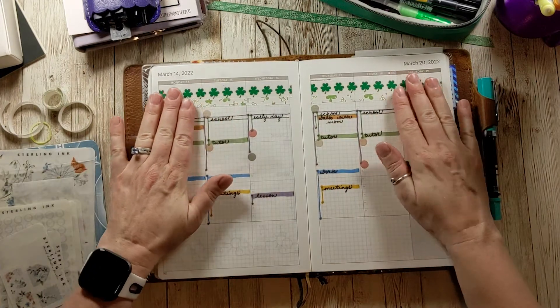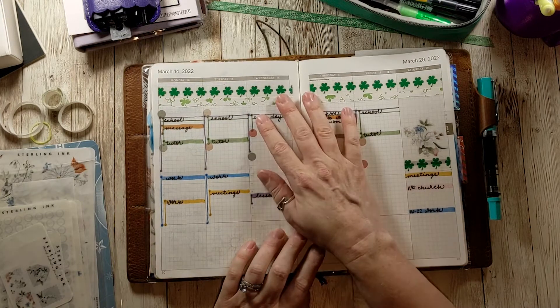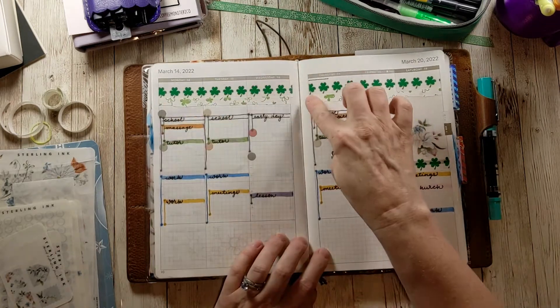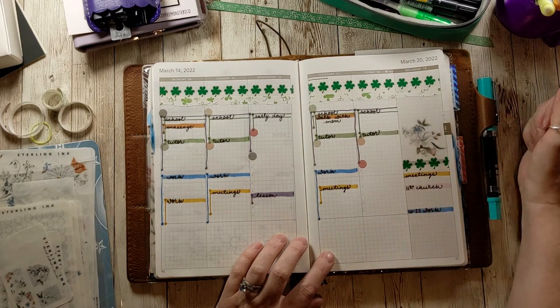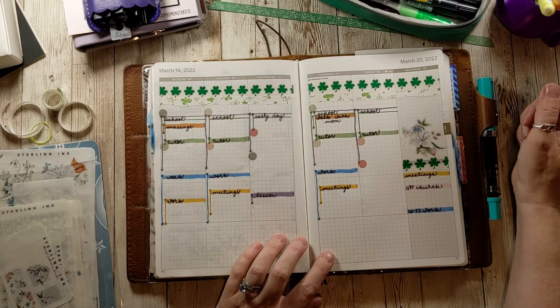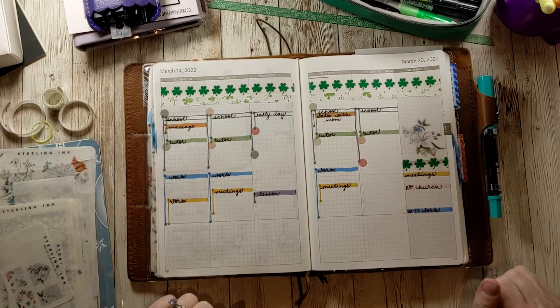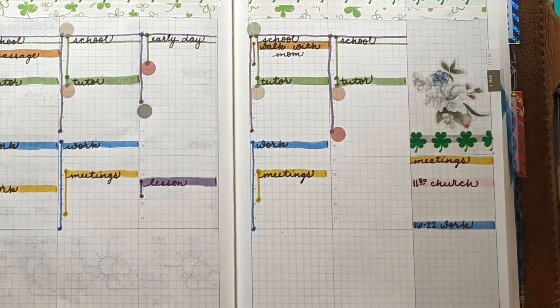If you like this video, please give it a thumbs up. If you want to see more of my videos, don't forget to subscribe. My daughter has been begging to join me when I film April, so she will probably be adding her little voice to my April plan-with-me, which will be in my new book. I hope you guys are all well and looking forward to the first day of spring. Happy St. Patrick's Day — I'll talk to you soon. Bye!